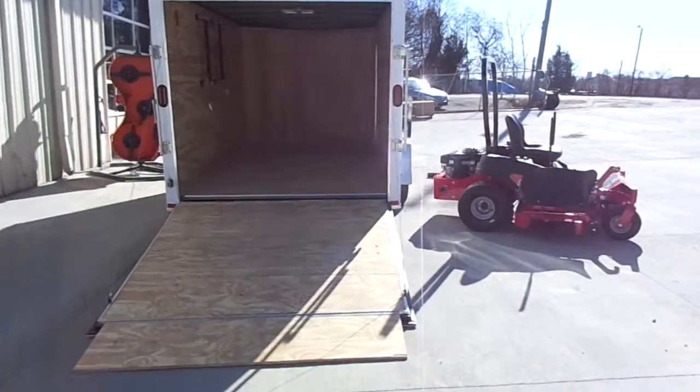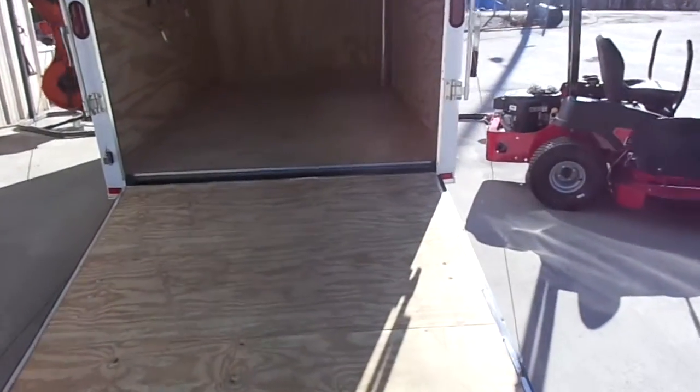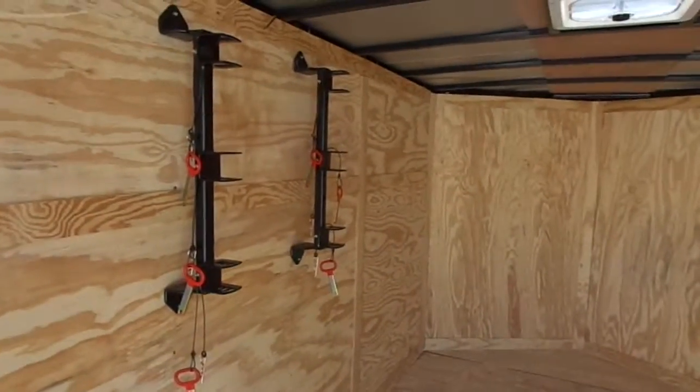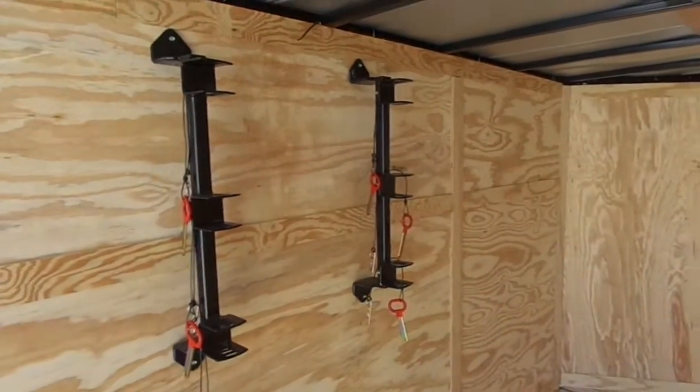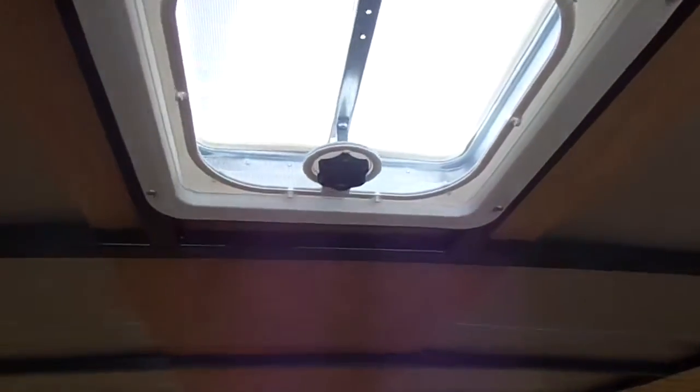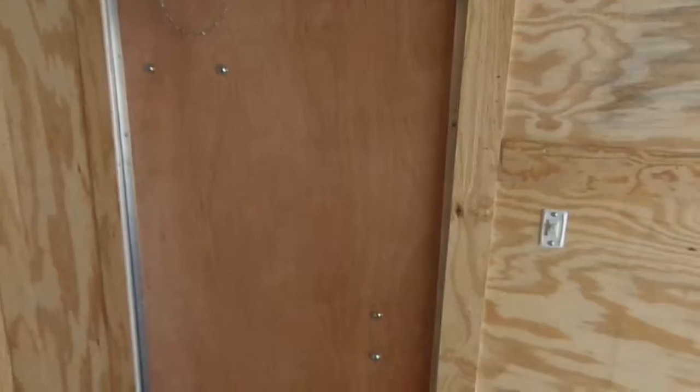This is a Snapper 550Z enclosed trailer package. It comes with a 6x12 enclosed trailer, a set of string trimmer racks, backpack blowers as well, interior light, roof vent, an on-off switch by the door, and a fold-out wooden ramp for easy access.